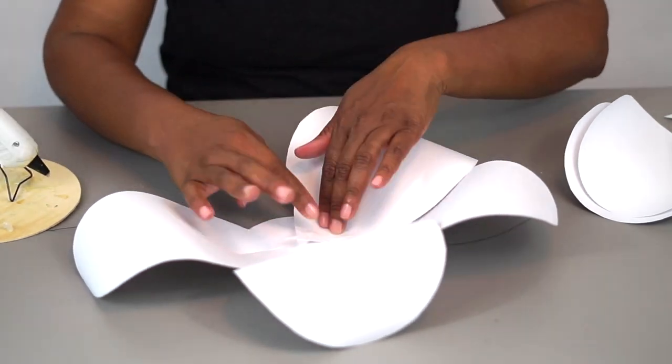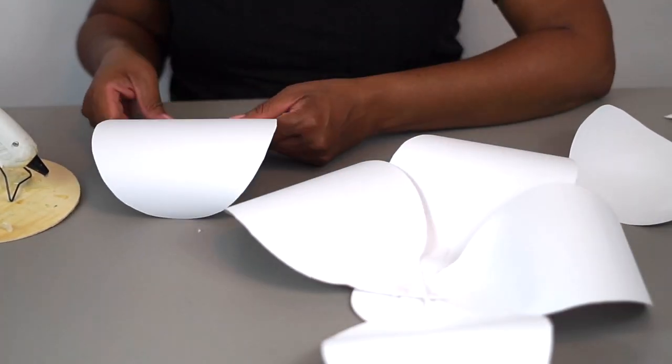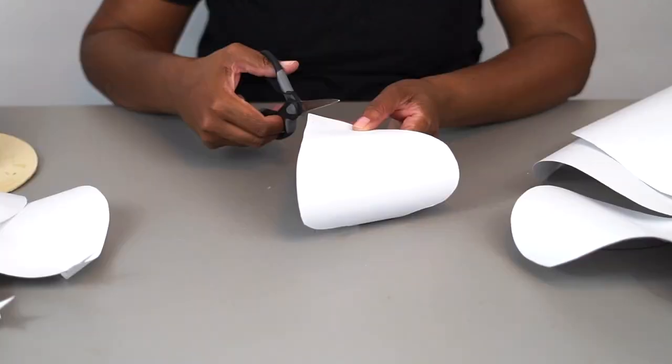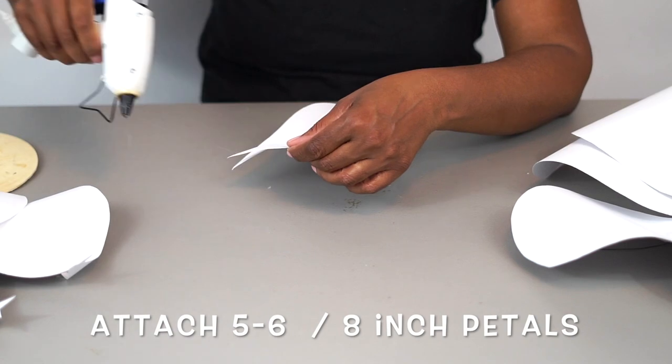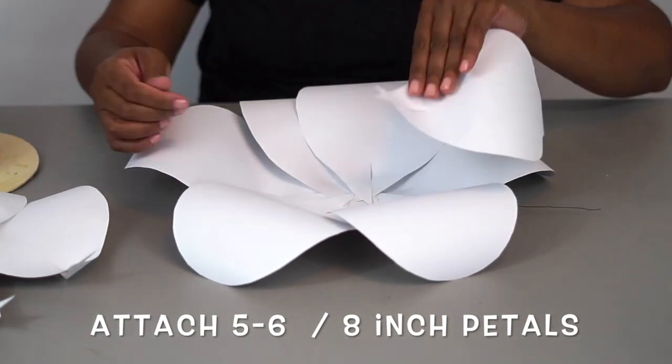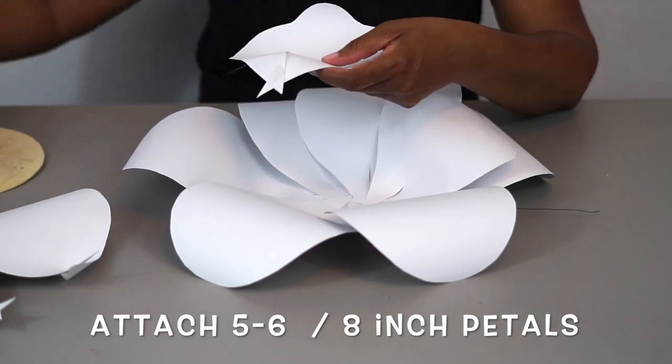If you would like the one-on-one tutorial on how to specifically make the rose paper flowers, I've connected the video board right there in the top corner. We've used it in several of our projects, but it's been a while, so I've attached the video so you can have extra tutorial on how to create the paper flowers.